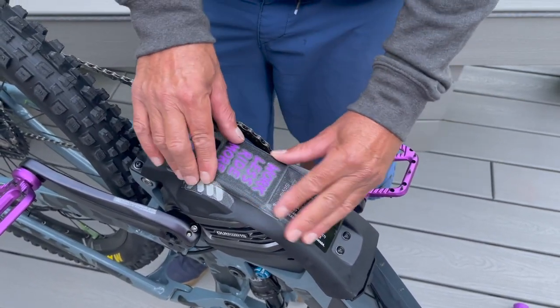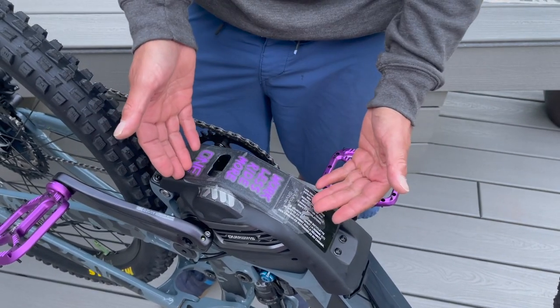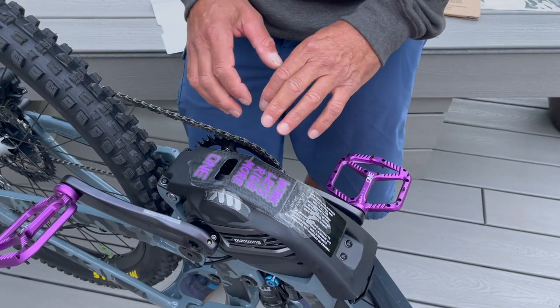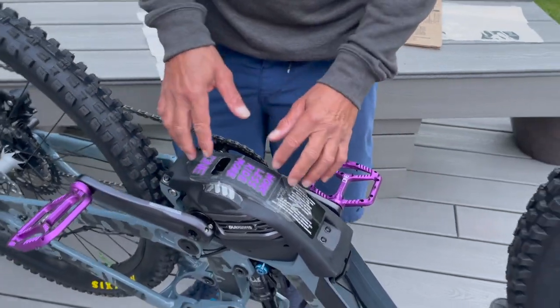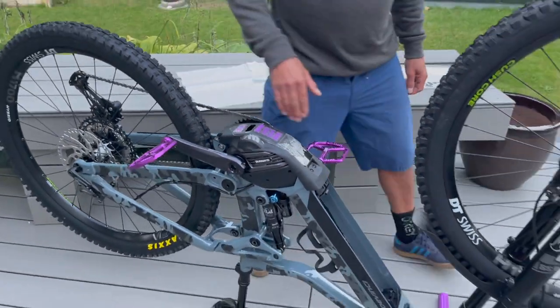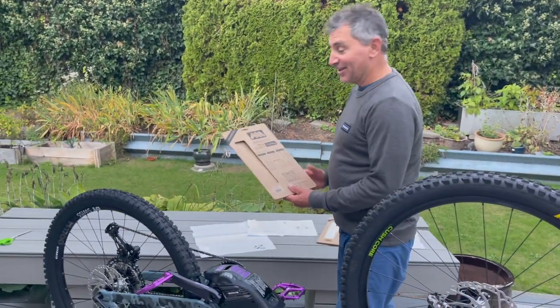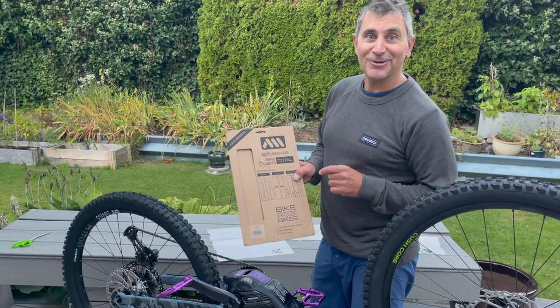So now when I glide over rocks or logs or whatever, it will scratch up the guard. I'll go until it starts to rip, then I'll pull it off and put another layer down. It keeps it so that when I go to sell the bike, I pull this off and it looks brand new. That's a little bit about the all-mountain style bike guard — check it out at fine retailers near you. We'll see you out on the trails.